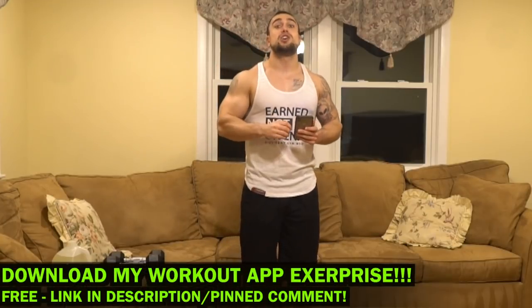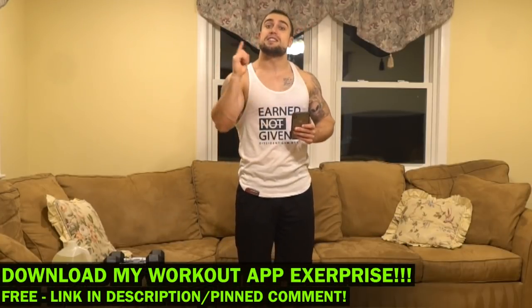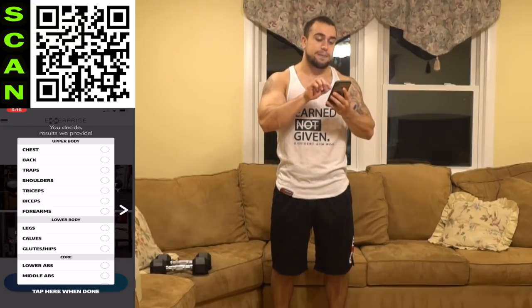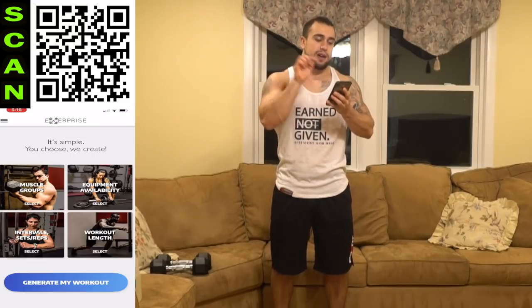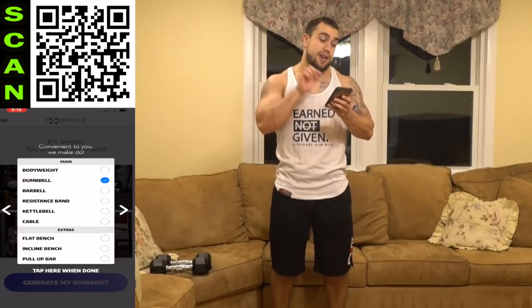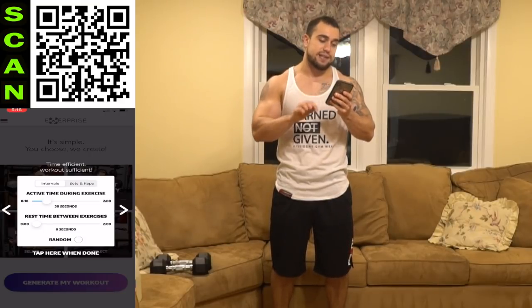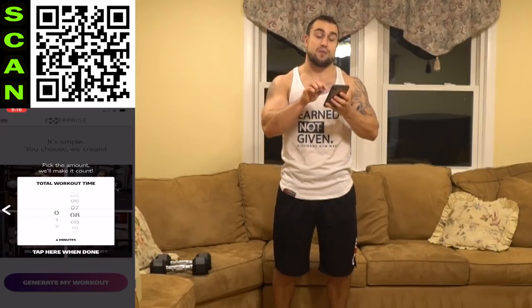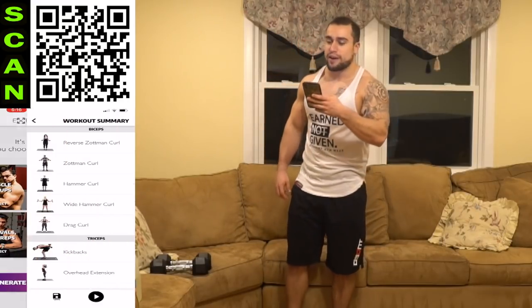I'm going to screen record so you can see exactly how the app works. There'll be a QR code so you can directly download my app — it is a free download on both the App Store and Play Store, also linked in the pinned comment and description. Let's open up Exerprise now. Muscle groups: biceps and triceps. Equipment: dumbbells. Intervals: 30 seconds high intensity followed by 10 seconds of rest, repeating for an eight-minute routine — up three minutes of training volume for this week's intensity.